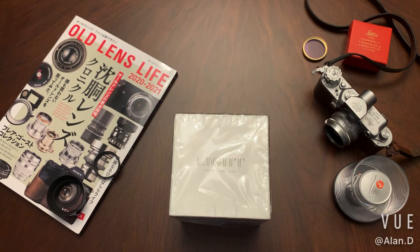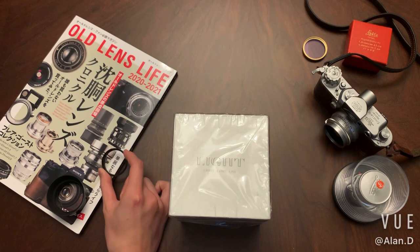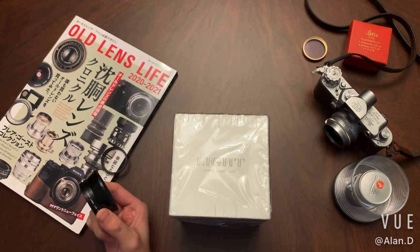Originally when they launched this lens, it was $499 USD. Then at some point they raised the price to around $700 USD. The one I got here is a limited edition called the Henry Brisson Edition, which is around $1000 USD. When I bought this limited edition package, it is limited to 200 pieces. It comes with a black paint UV and also a black paint lens hood.